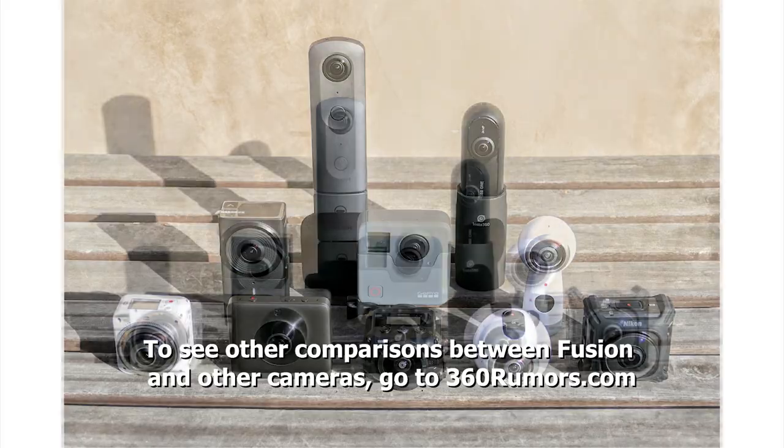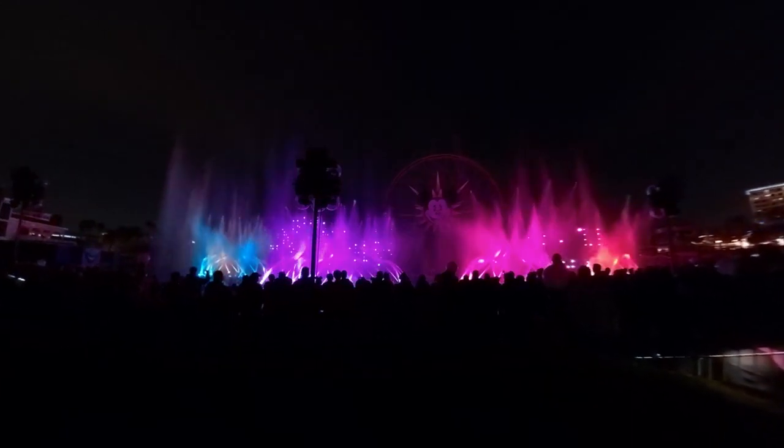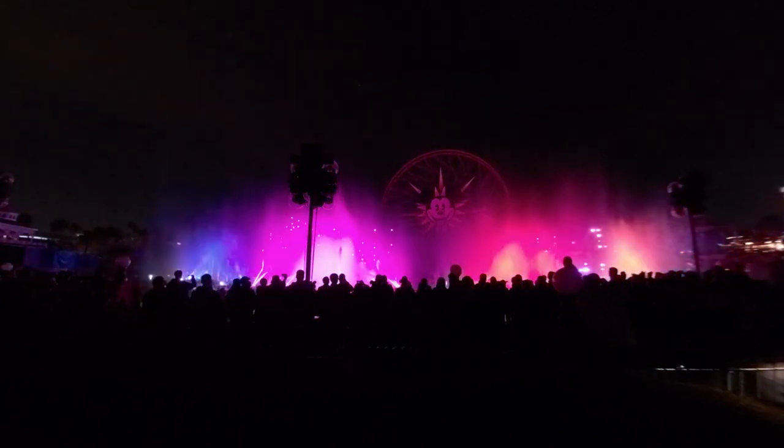Now let's wrap up. We saw that Fusion isn't just for 360 photos and videos — I showed you 10 ways it will transform your GoPro videos. In part 2, we talked about how to use the Fusion including 7 basic techniques. In part 3, we talked about its advantages and disadvantages and how it compares to other 360 cameras.